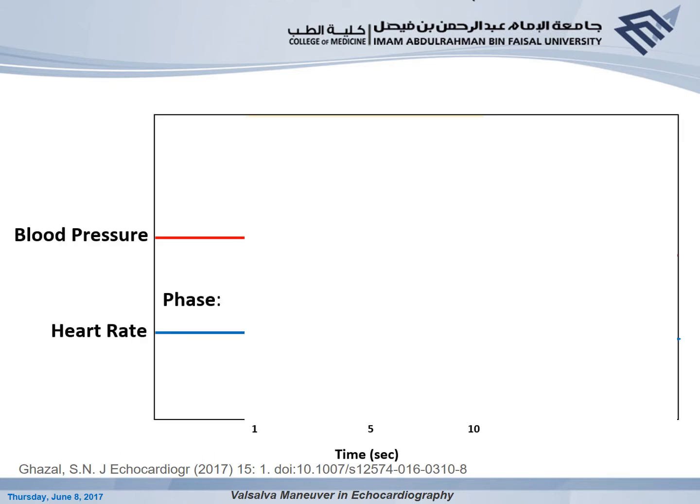To understand the usage of Valsalva Maneuver in echocardiography, one must understand the physiology of Valsalva and its effect on the cardiovascular system — not only overall, but specifically on the right and left sides of the heart. The effect on the left side can be divided into four phases. Phase I begins with the start of the strain. The increase in intrathoracic pressure squeezes the left atrium, expelling blood to the LV and then to the aorta, increasing aortic pressure.